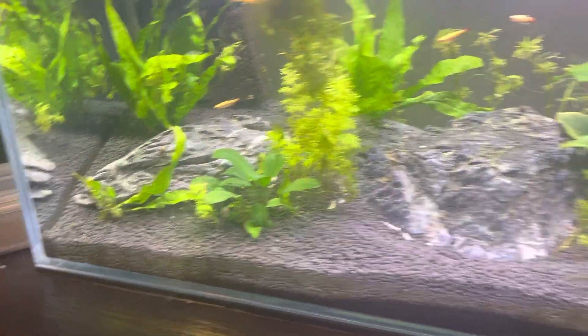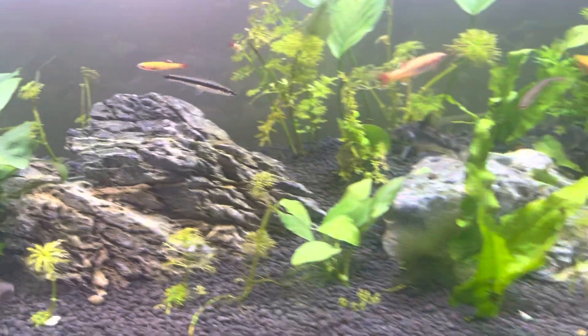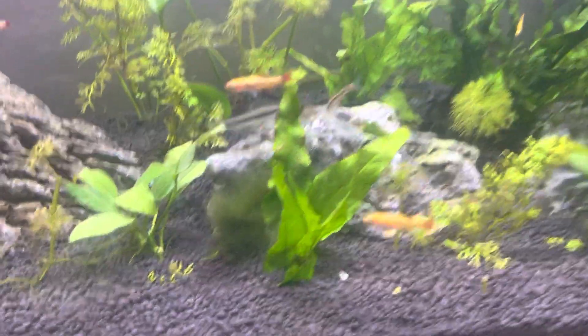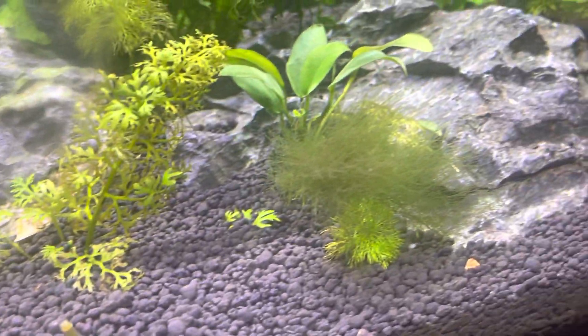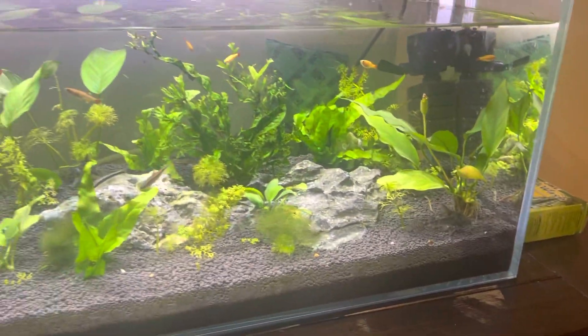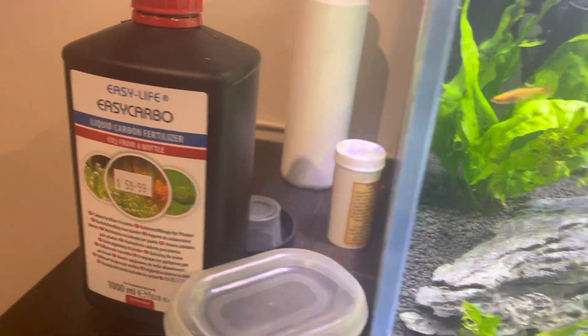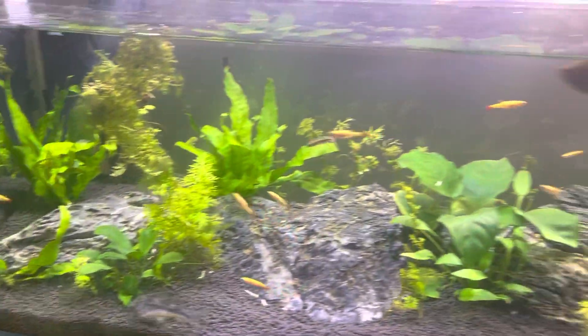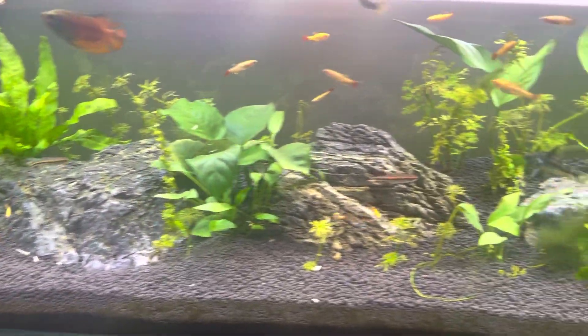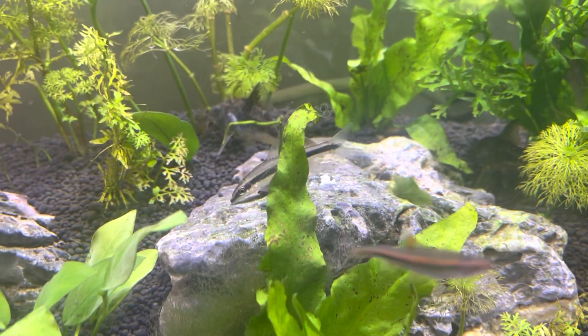There's not much algae in the aquarium. I've got a flying fox and a little Plecostomus in there somewhere. I've got a little bit of green hair algae, and the blackbeard algae is pretty much gone. I did have a lot of blackbeard but Easy Carbo certainly got rid of that, in coordination with the Flying Fox — Siamese Algae Eater.